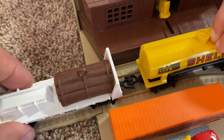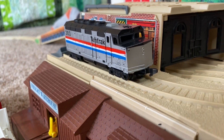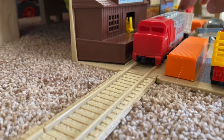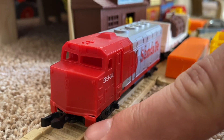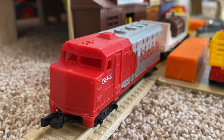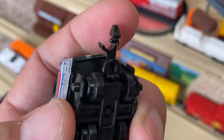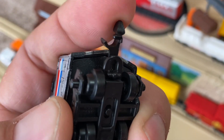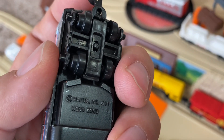The cars clip together and uncouple easily enough, although they can break, and if they do, they're practically impossible to replace. It's getting really hard to find replacements for these — these things are creeping up on 40 years old. So take care of them, because finding replacements is expensive and these are not really intended for disassembly or repair. They're just toys, so when they break, you just chuck them, I guess.